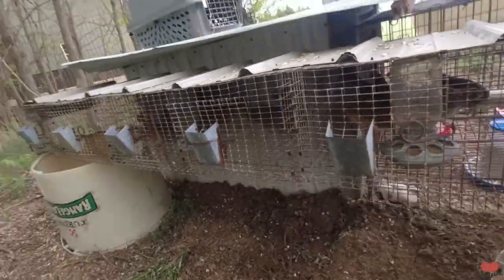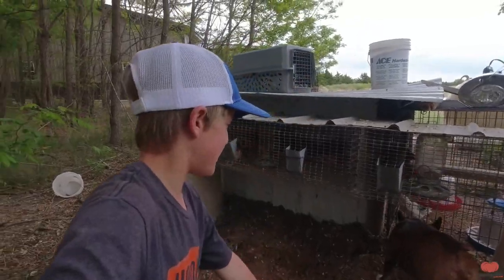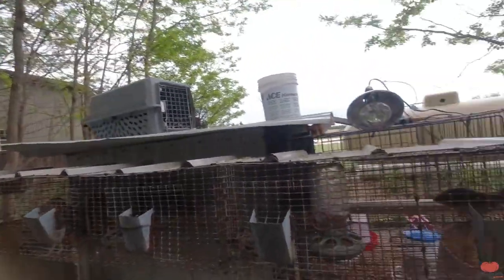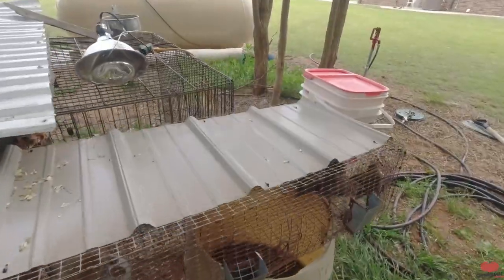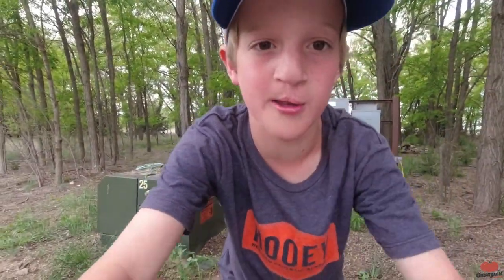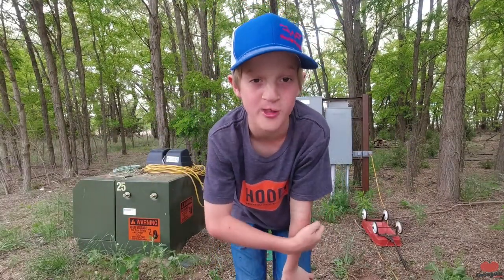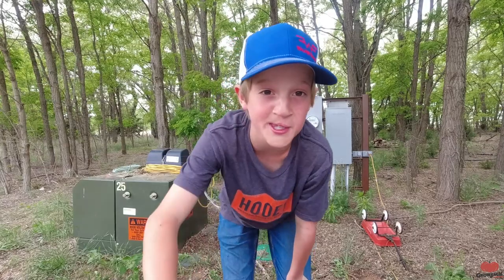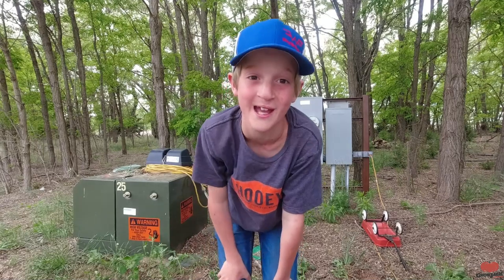I'm thinking about building some automatic feeders. I watched a video the other day that said it takes six weeks for quail to start producing eggs, and I think they're about four and a half weeks old, so they're gonna start laying eggs pretty soon. Once they start laying I think I'm gonna hatch out another round of them.